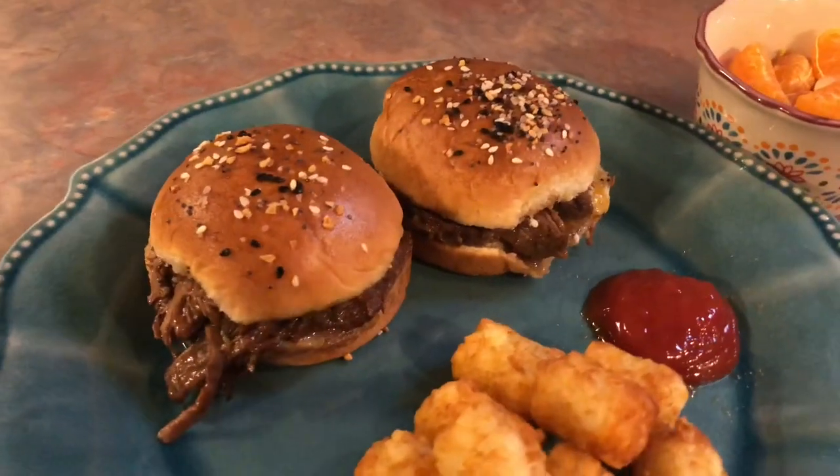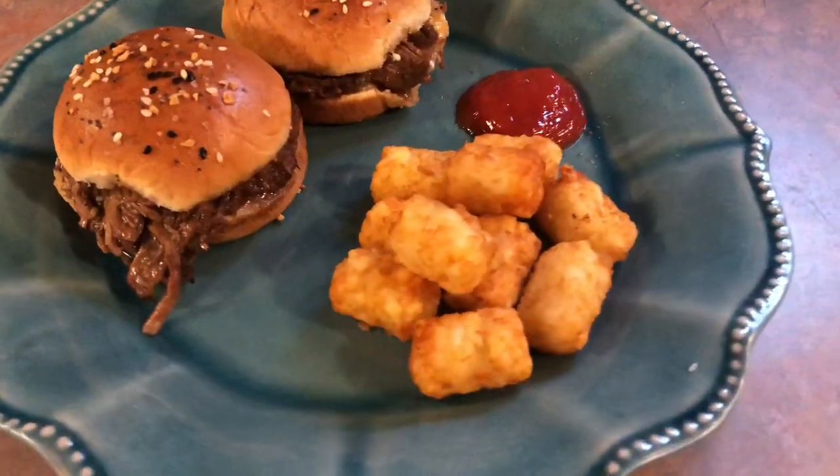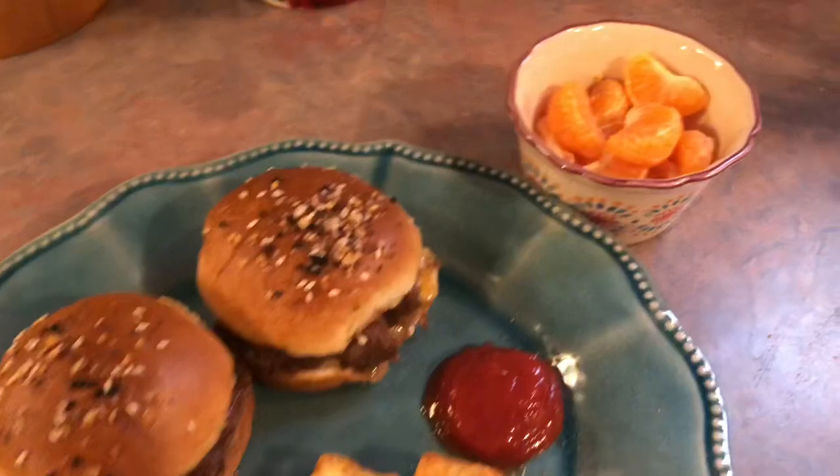These turned out so, so delicious. I didn't follow a recipe — I just kind of made it up. I was worried about the bottoms getting soggy, but luckily they didn't. I served it with some tater tots that I cooked in my air fryer and a little side of mandarin oranges that I needed to use up.